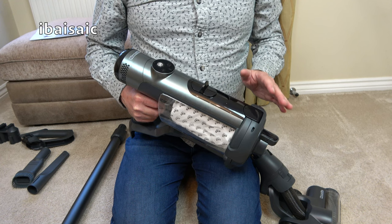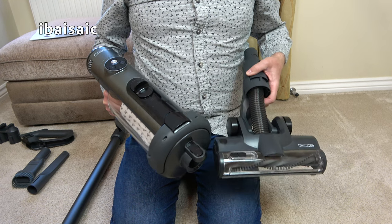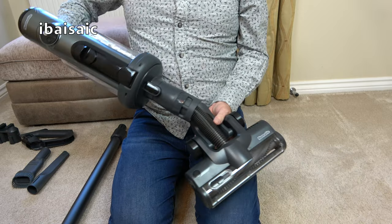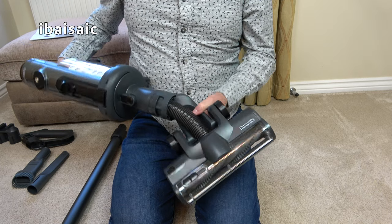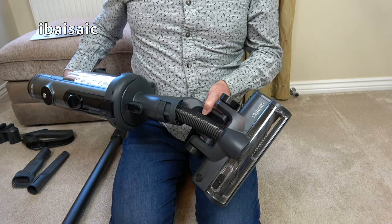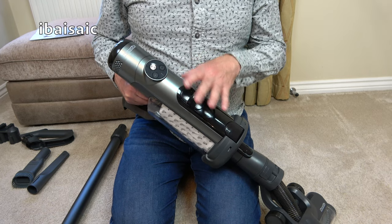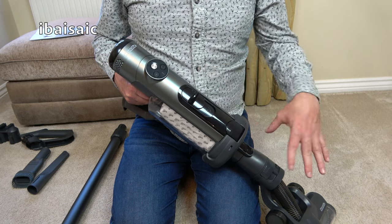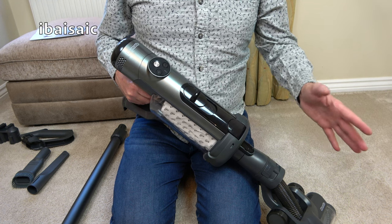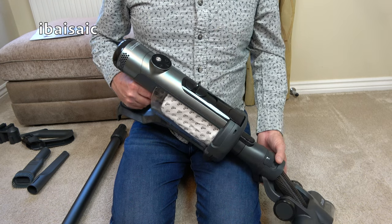I'm a little bit disappointed that Pneumatic currently aren't offering a mini motorized tool. We only get the larger floor head, but you can use the floor head directly onto the machine. So if you want to clean your carpeted stairs you can use the machine in that configuration, but it's not really suitable to use this head on upholstered furniture — you'd have to use the combination tool. Hopefully they may in future produce a pet version in green to match the other Pneumatic pet machines, that will also have a mini motorized tool.